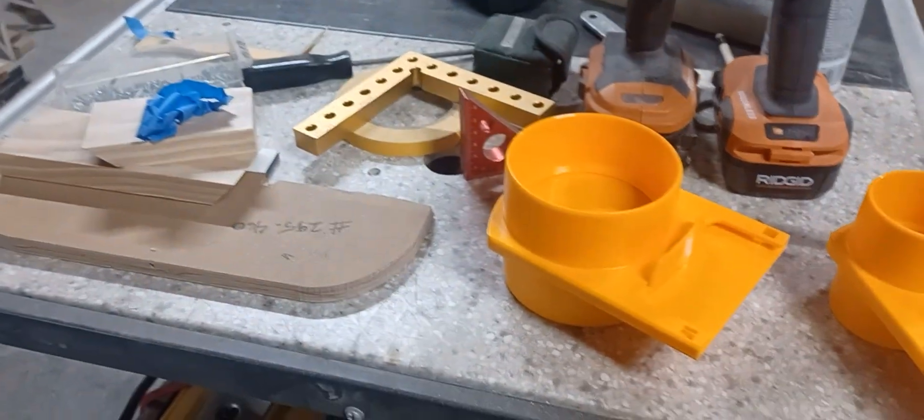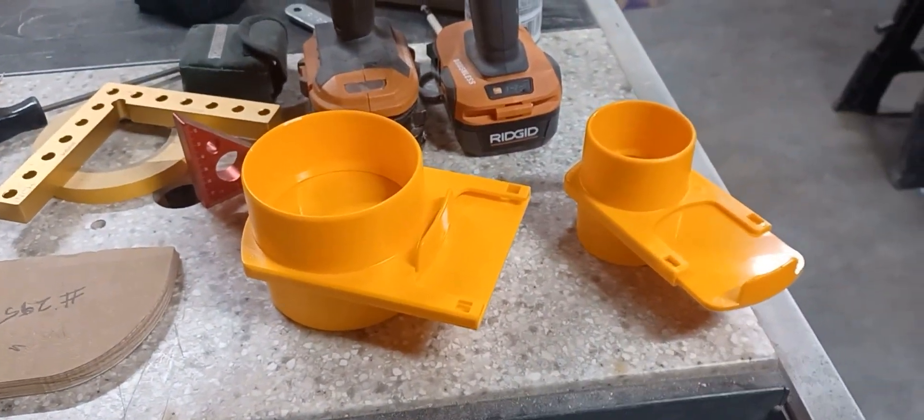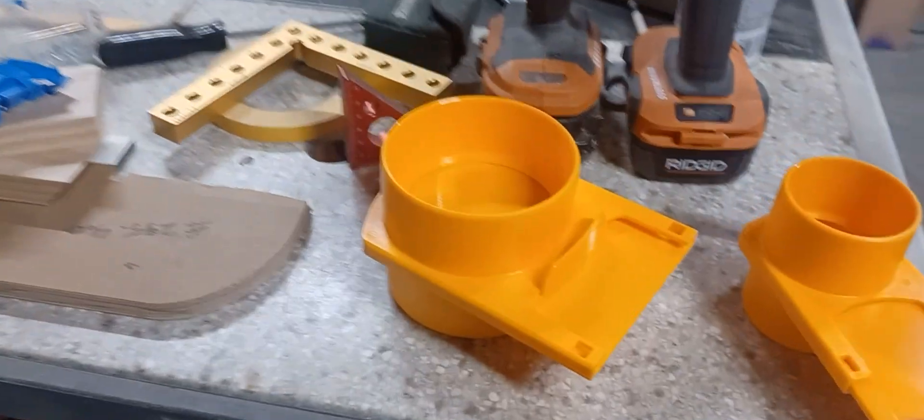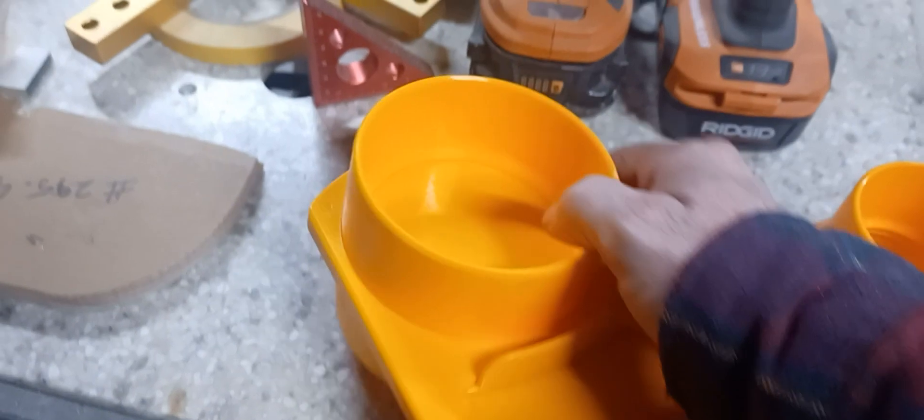Good morning. This video is for a guy named Stoner Erickson. He's a fellow woodworker who does a lot of cool stuff. I was going to show him my blast gates because he seemed pretty interested in that.